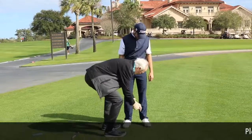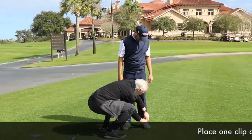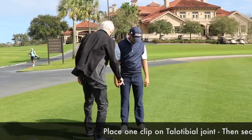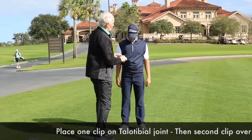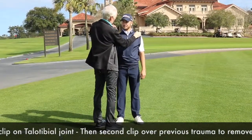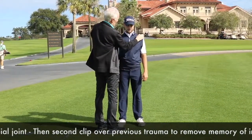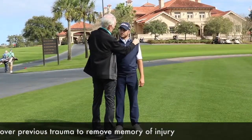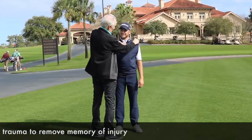We're going to make that go away. So what you do is you put one clip on the telotibial joint, and then you rub the area that we've located as a previous injury with another clip. And that just removes it. Gone.